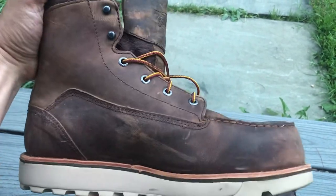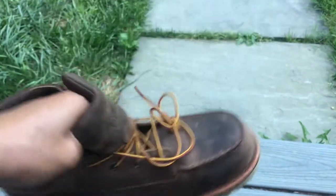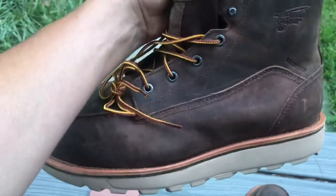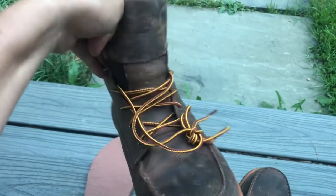I literally just bought these today. I like the look of them — they don't look shiny or sparkling brand new. So hopefully some of the guys won't give me a hard time about buying some expensive shoes, because some of the younger guys kind of make fun of you when you drop a lot of money on boots.